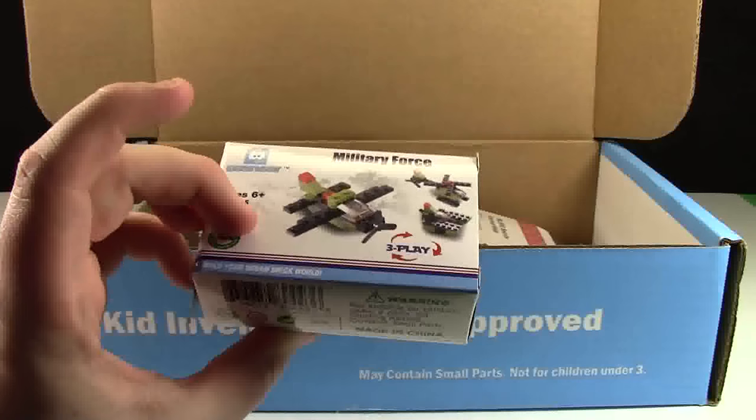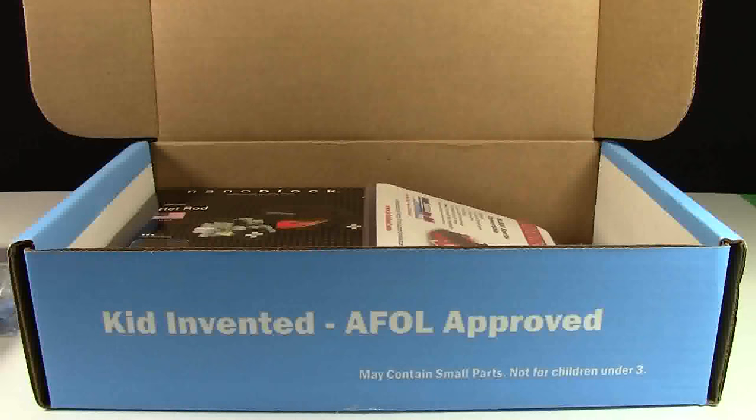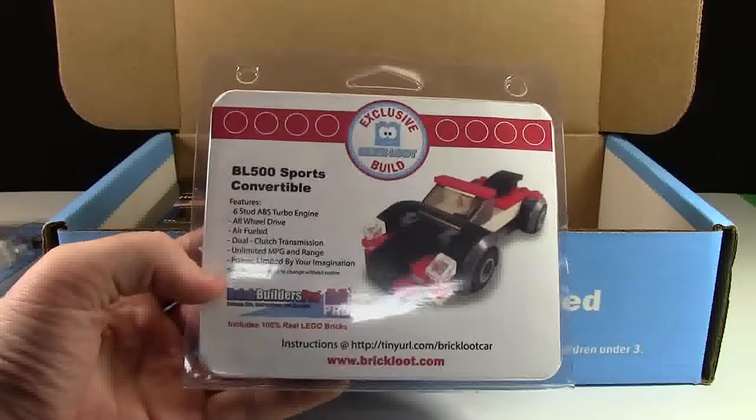I see this military force pack — I don't think that's Lego though. And this BL500 sports convertible.